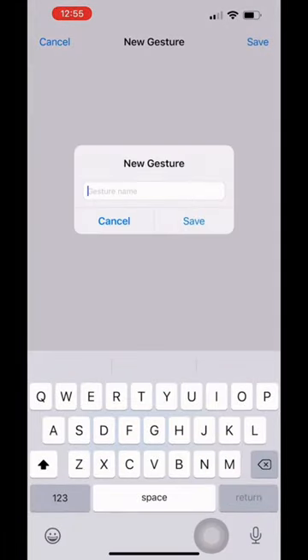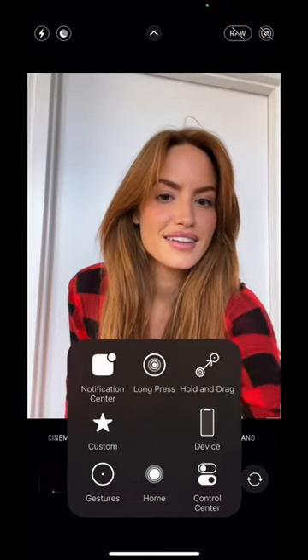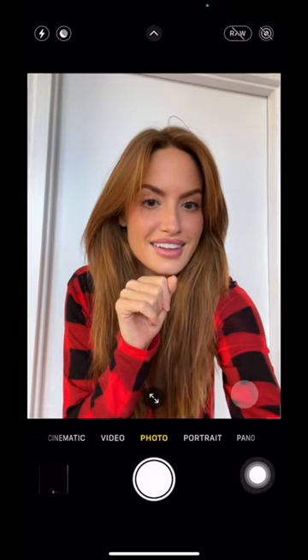And after you're done, you're gonna click save, and you're gonna name it whatever you want, because we are almost done. After it's saved, you're gonna go to camera, and then you're gonna click on the little accessibility touch thing. You're gonna click on custom, and then you're gonna click on the one that we just made.